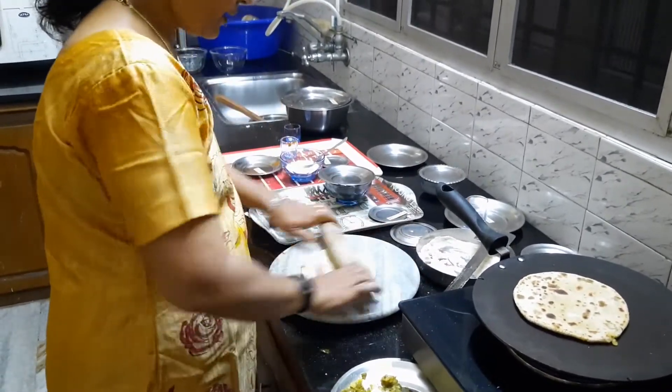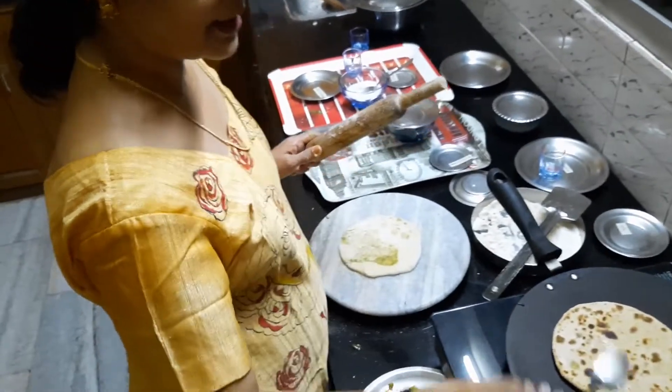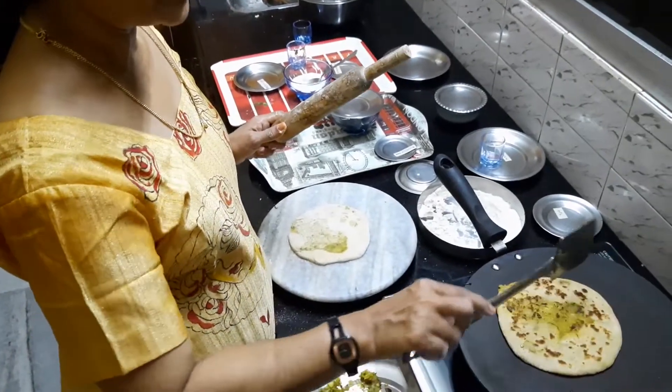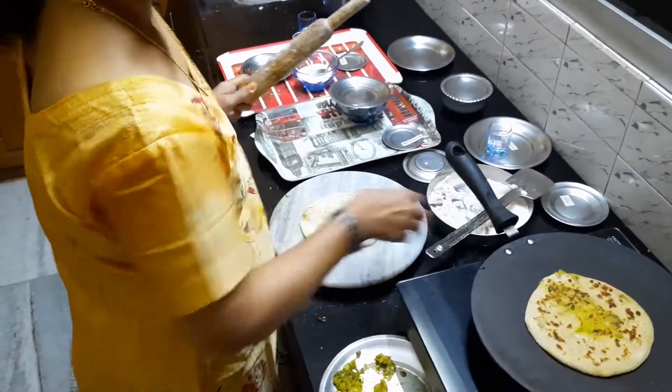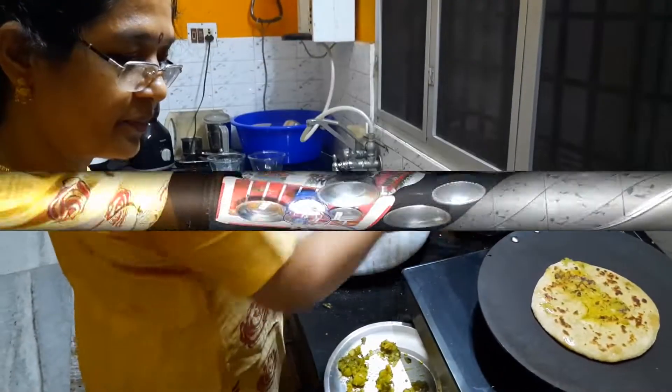While cooking the parathas you might use ghee, oil, or maybe a combination of both. Here I have used vegetable oil, and you have to be quite liberal with the oil.